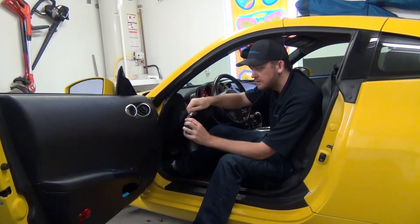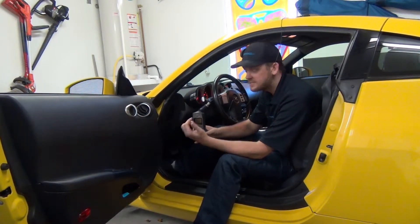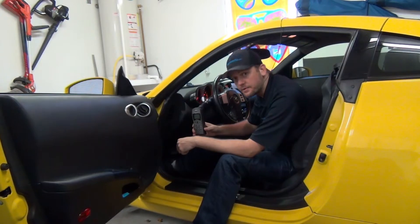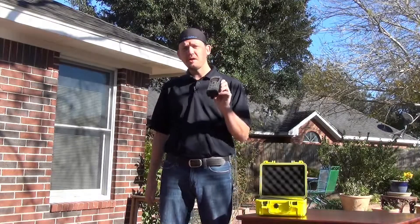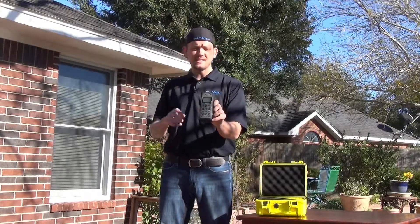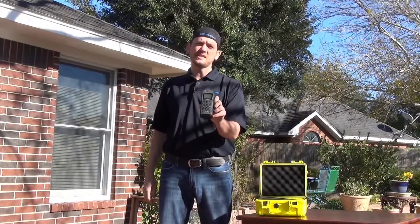I'm just going to screw it in right here, and I'm good to go. The second I get this car pulled out of the driveway, I'm going to start making some calls. Thanks for joining us again. Now you should be prepared to go out there in your car and make calls using the mag mount antenna and the 9505A handset from Iridium.